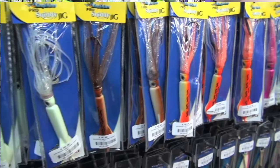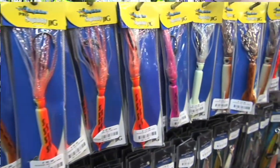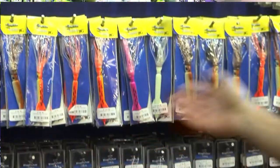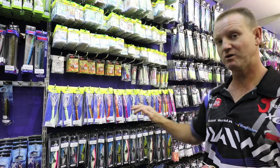Guys, a must-have on your boat is the Kingfisher Squiddy's. They come in a range from four ounce to six ounce. They all glow.